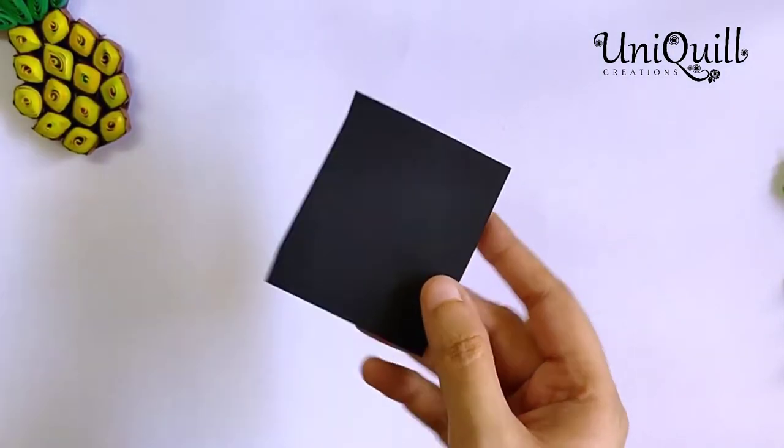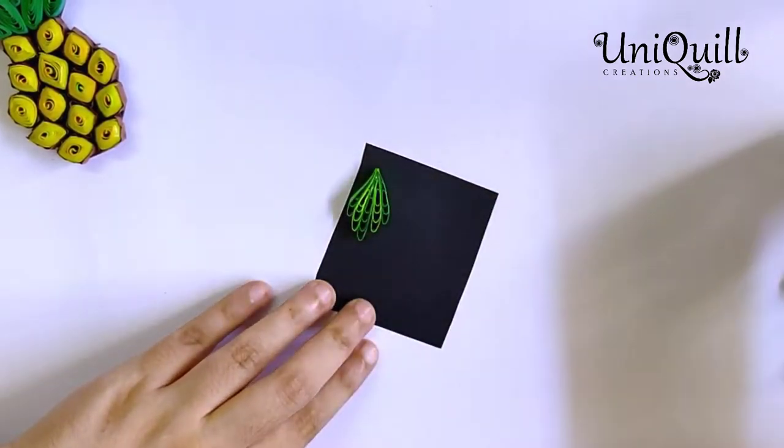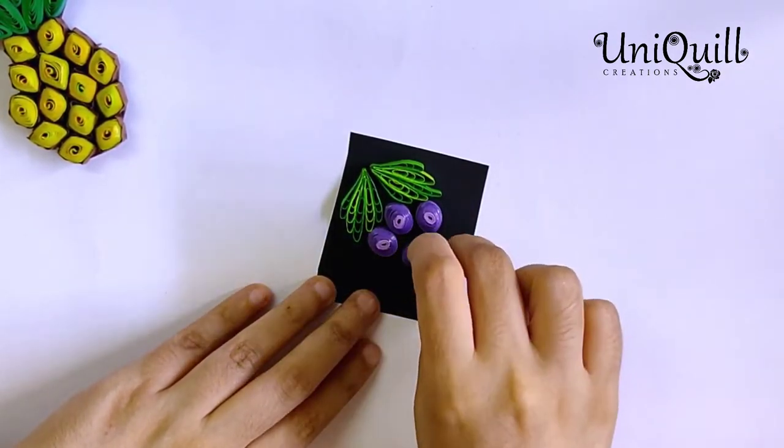Now take a thick tinted paper. First arrange the shapes of leaves and grapes, and then stick them like this.